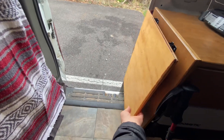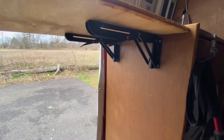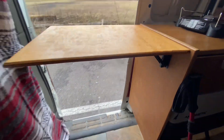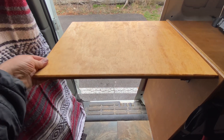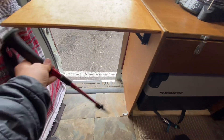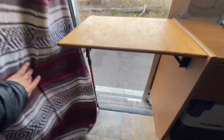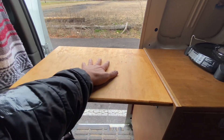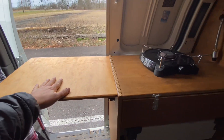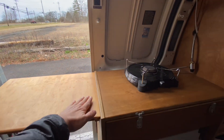Over here I have a shelf that pops up on hinges. It is a little bendy, but I fixed that problem with my trekking pole propped underneath. Very sturdy — gives me a lot of room to cook, look at maps, and it really comes in handy.